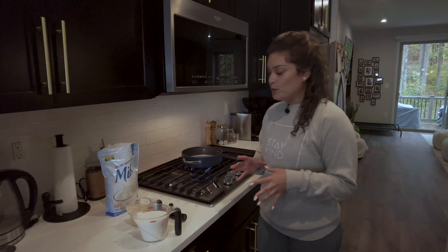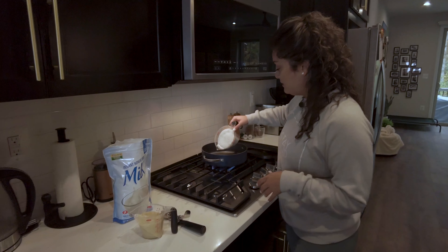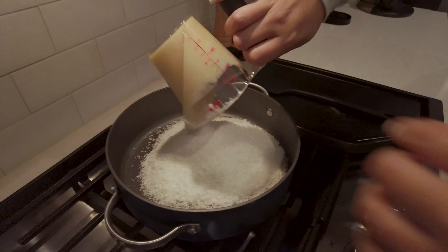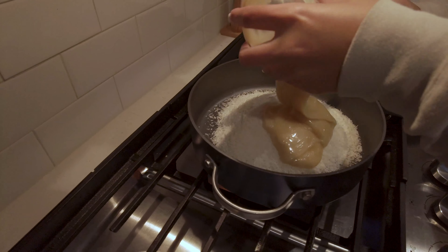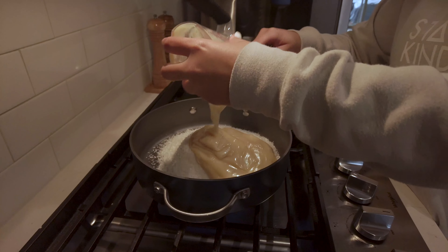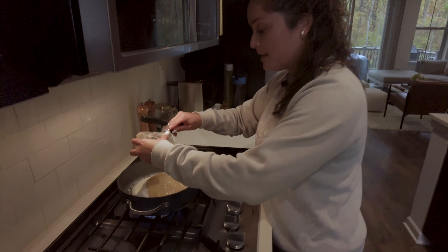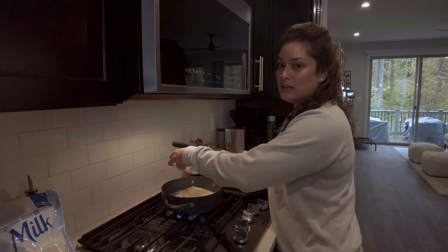To make the mixture, we're just going to add our three main ingredients into a nice pan like we have here. That's our coconut and our condensed coconut milk. That was two cups of the coconut, one cup of the condensed milk, and then we'll be adding half a cup of the milk powder. That's pretty much your mixture — doesn't get any easier than that. You're going to stir this in the pan for about 10 minutes or until it thickens.